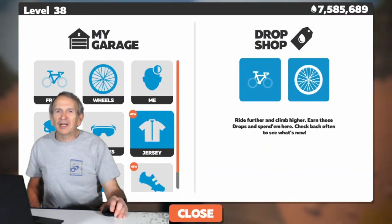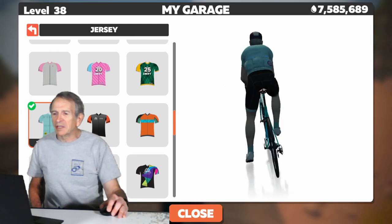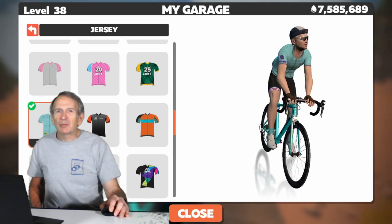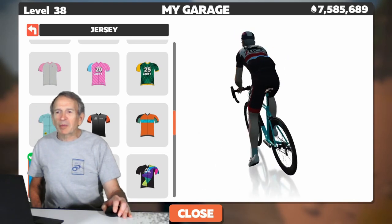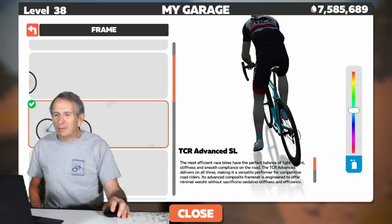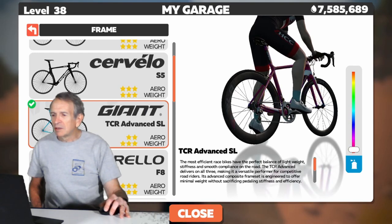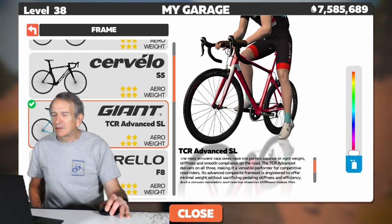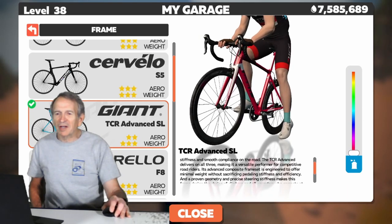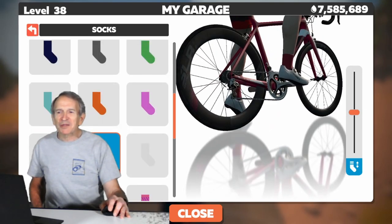Now let's put together a fully color-coordinated kit just like the pros. We'll start by going to my garage and we'll change the jersey first. We already have a rider color-coordinated in light blue, but now we'll go to black and red. Here we've picked the black and red jersey. Now let's change the frame color — click on frame. We're using a Giant TCR, and we'll move the slider so we have a red frame. Those socks are the wrong color, so let's change them and give our avatar some red socks.